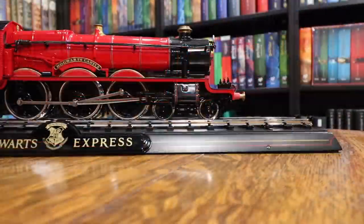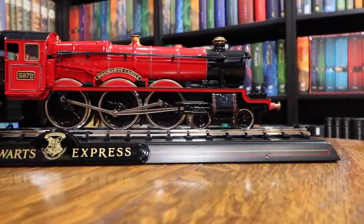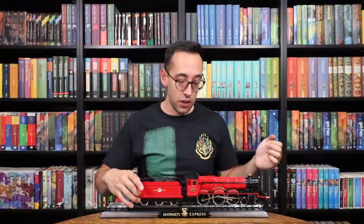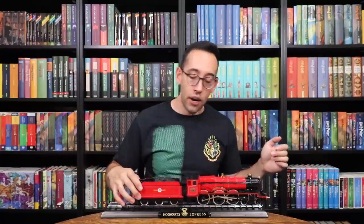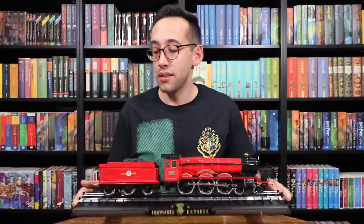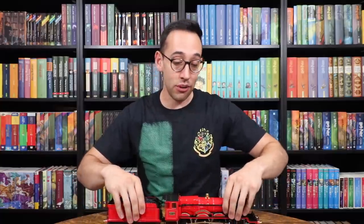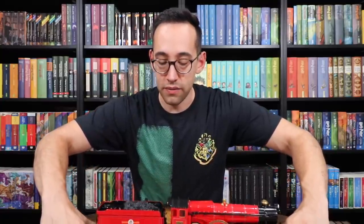Look at that — what a beautiful piece. This is definitely a showpiece. On the ends of the track are bumpers, so you can't slide the train off the track. If you have it on a shelf, the only way this is going to fall off is if there's an earthquake — it won't slide off on its own, which is great. Wow, it survived the great tumble of the century — no pieces fell off, and I guess that's a testament to the quality of the piece.